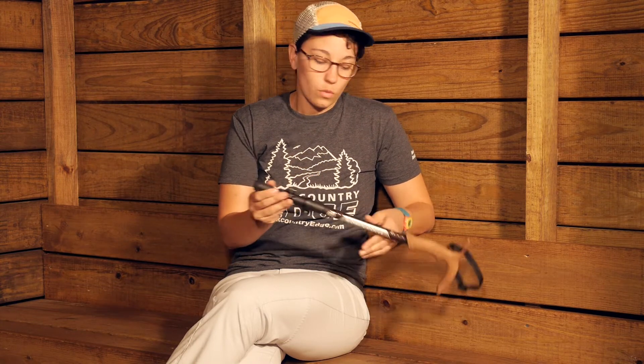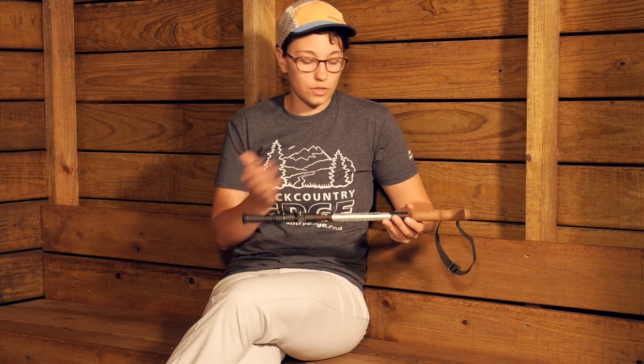With all the features here, you are getting a nice cane style trekking pole that you can take with you virtually anywhere. It is the Comperdel Walker Power Lock Compact.